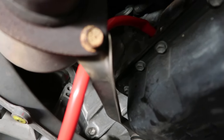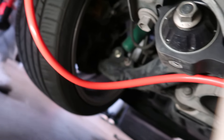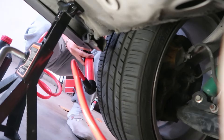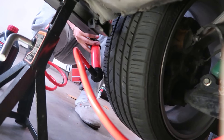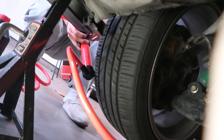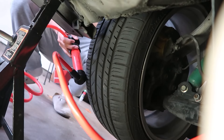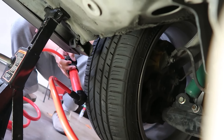We're going to be using a two-person method for this fill. I have one end of the siphon in the transmission already. You'll see the hose leads all the way to the front tire, and you'll see my brother holding the siphon pump. I'm going to have him pump the fluid into the transmission so it's a lot easier.